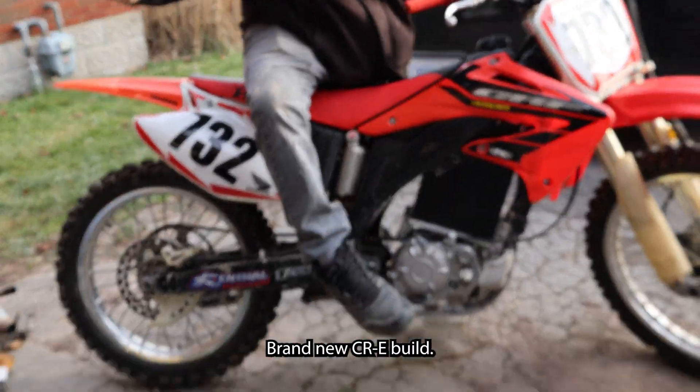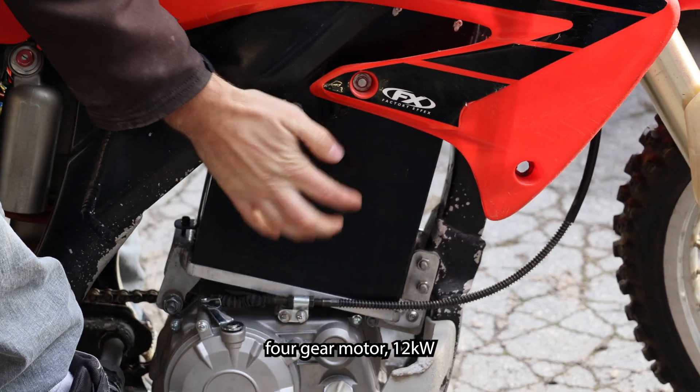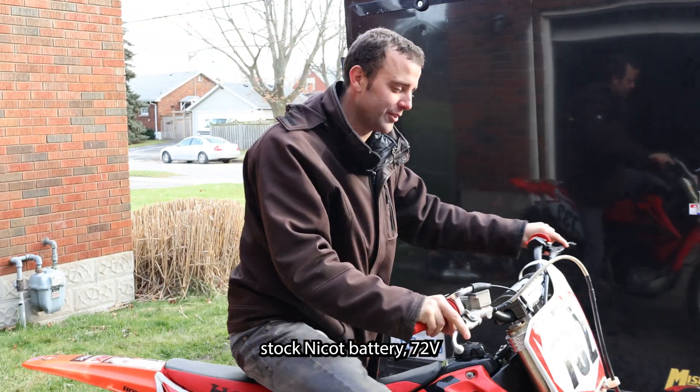Brand new CRE build — NICOT four-banger, four-gear motor, 12 kilowatt, stock NICOT battery, 72 volt.